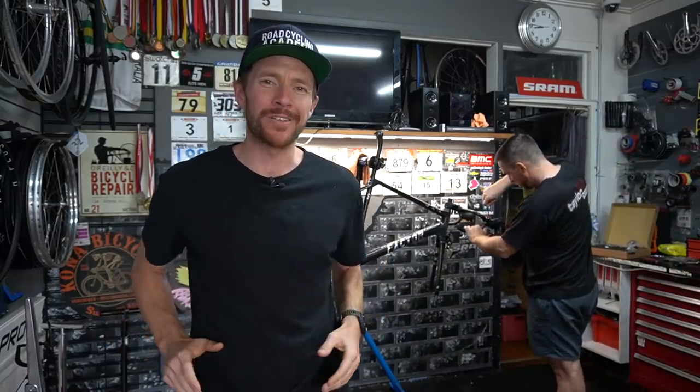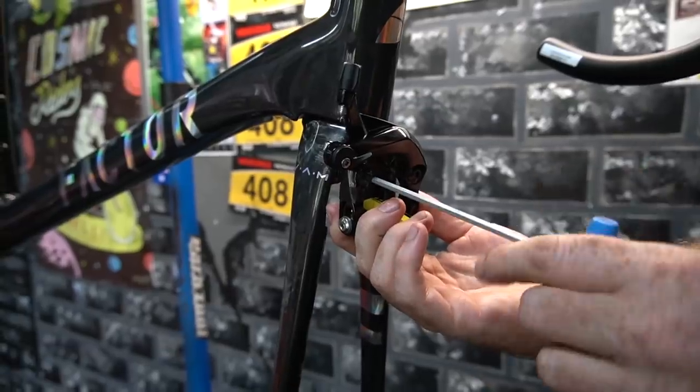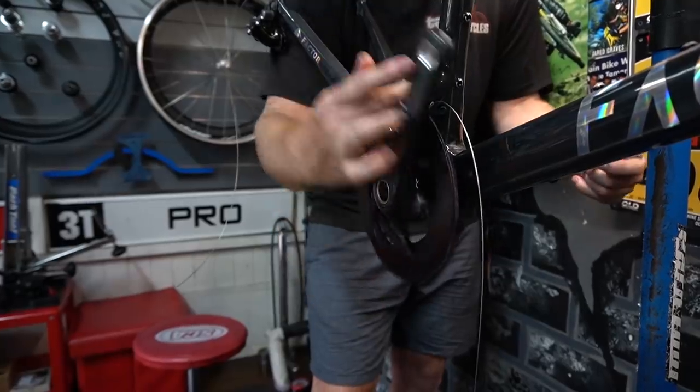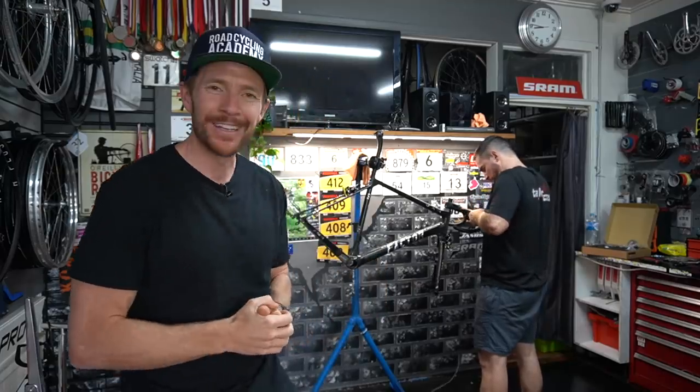Just as Jay is cabling the bike, I also wanted to mention that we're going super old school with this build today. We're doing rim brake — my favorite — over the new disc, and also we're doing SRAM Red Mechanical 11-speed. So let's get back into it.